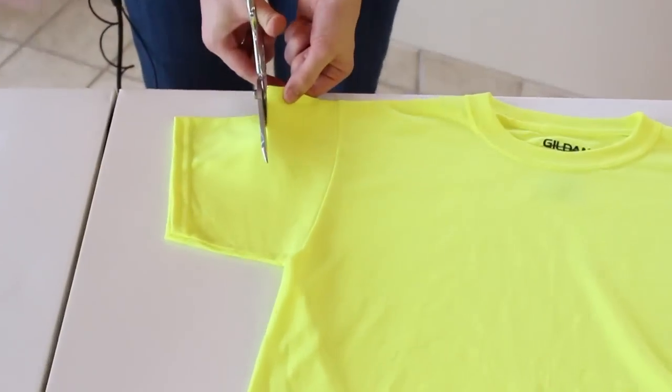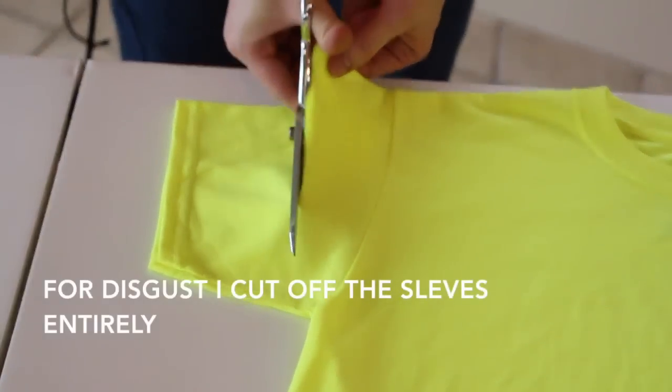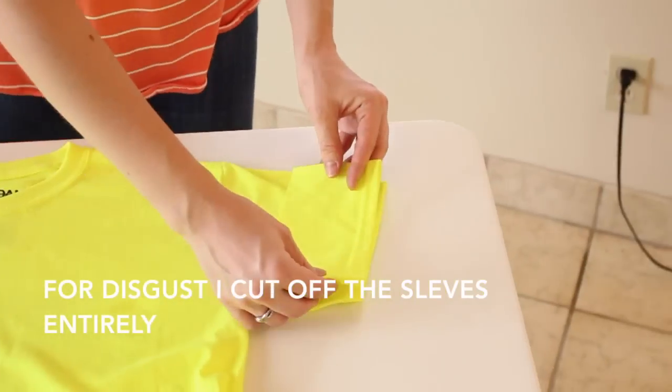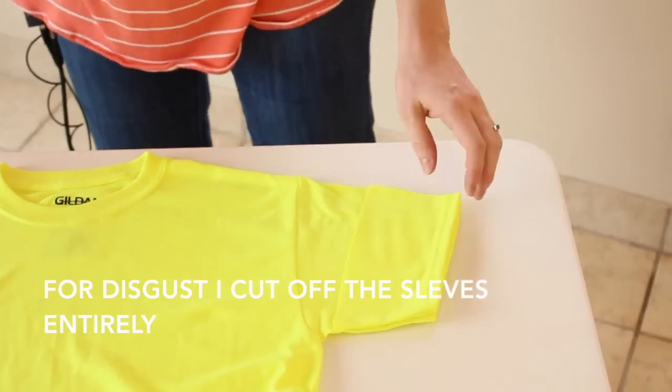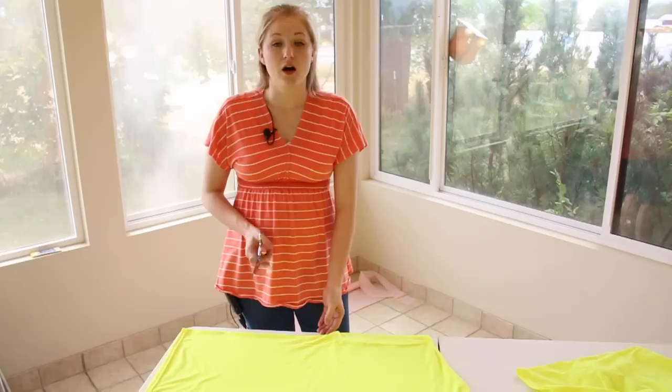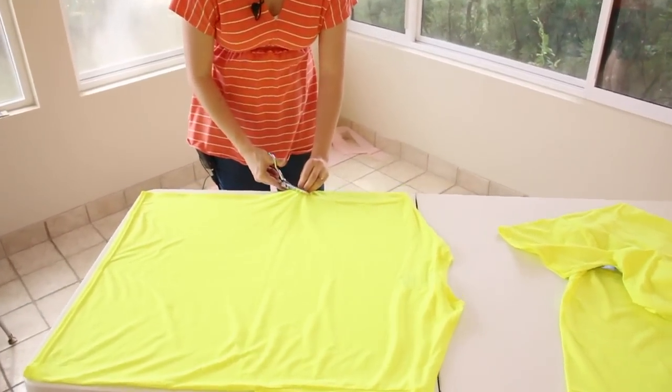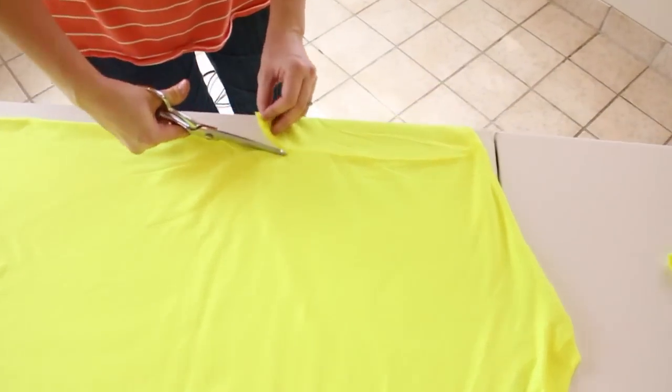First thing I'm gonna do is cut the sleeves off and make them a little bit shorter. I'm just gonna take this and match it up on the other side, put it on top and cut it off in the exact same way. On both of your extra extra large shirts, you're going to take your scissors and cut off one of the sleeves.